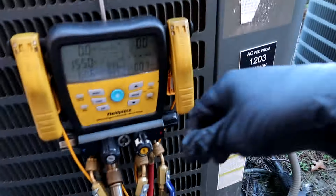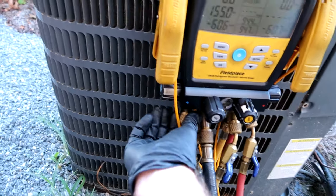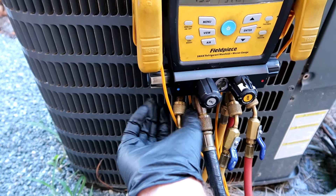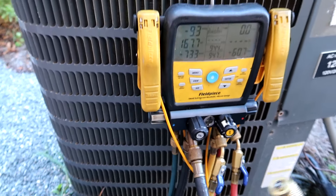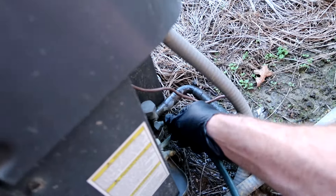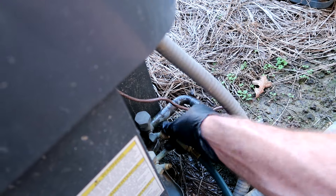If you've seen all my previous videos, you know that every coil out here is leaking. Now I'm finding even the coils that I replaced are starting to leak — first-company coils. So I'm sure it's leaking; we just kind of slowly make our way around. I can't do 250 coils all at once, so it's just the squeaky wheel gets the grease.